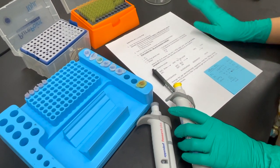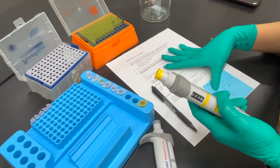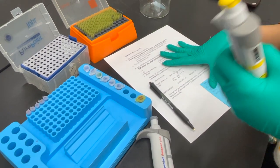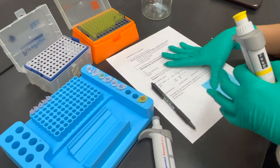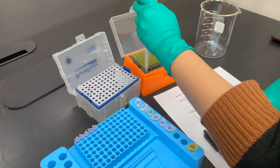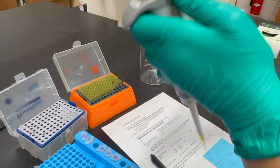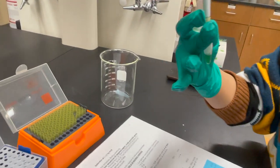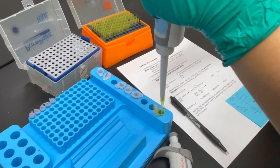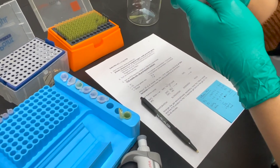To prepare our master mix, we have all our reagents here. We add the GOTAC master mix first — the green reagent containing MgCl2, dNTPs, and all the required reagents for PCR. We need 55 µL of GOTAC, which we transfer into a new tube that will hold our master mix solution. Next, we add 38.5 µL of water.